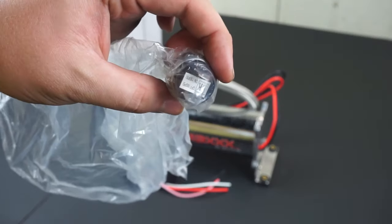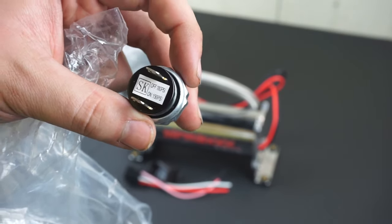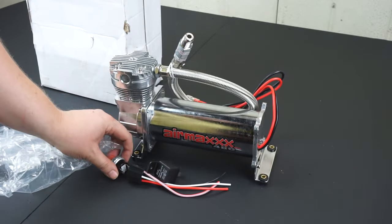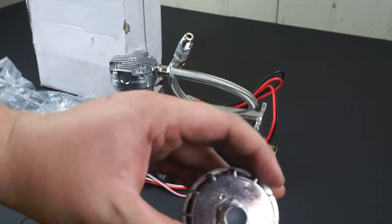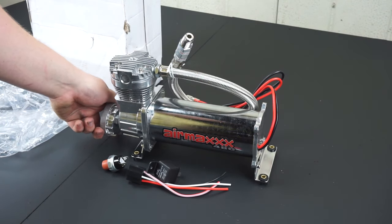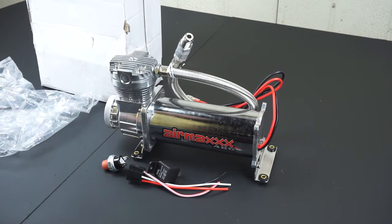It also comes with a pressure switch. This particular pressure switch turns on at anything under 150 PSI and then turns off at 180. It also comes with a little filter for the air inlet so that it doesn't suck up too much moisture or any dirt that would ruin your compressor. That just screws onto the front.